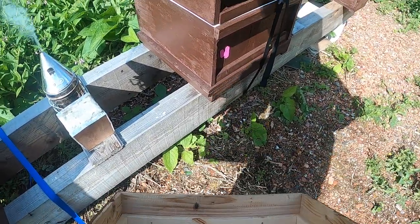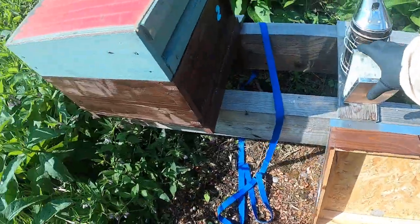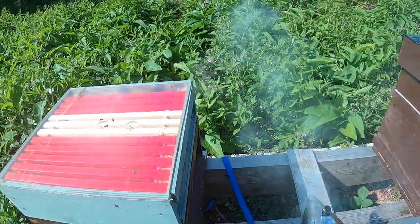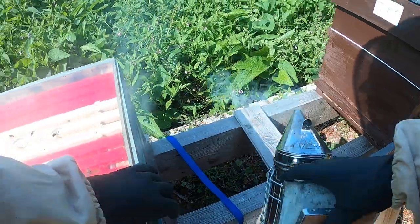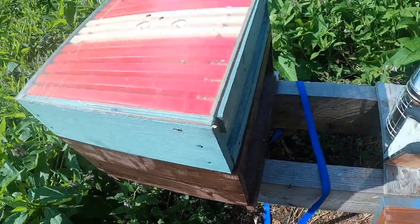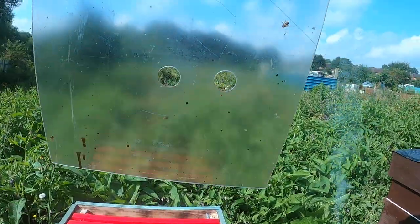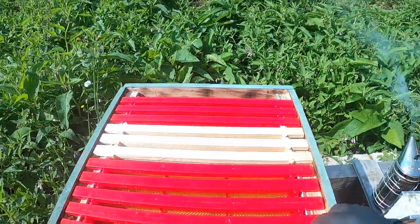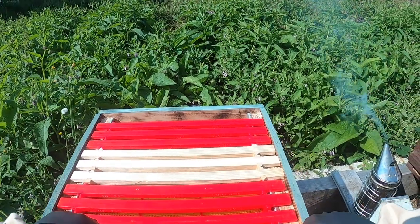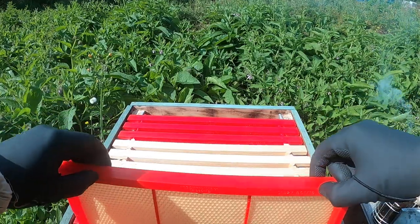That's a big spider, isn't he. Now it really needs a look at the super — we do actually, because this is a brood and a half. I just need to make sure that the queen isn't in there; she shouldn't be, but you never know.